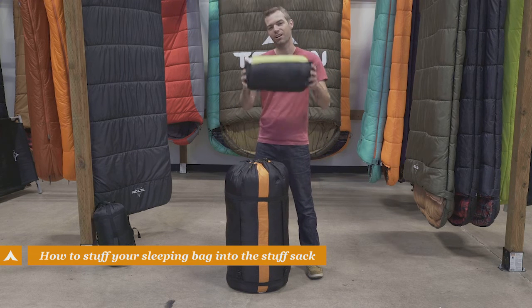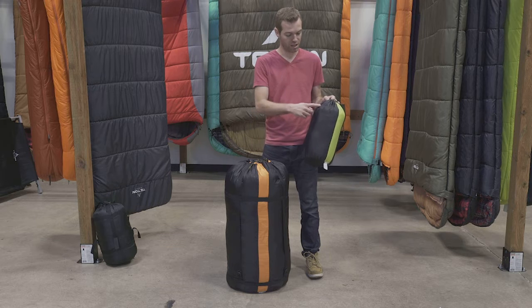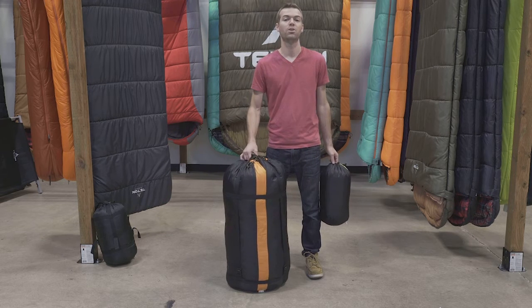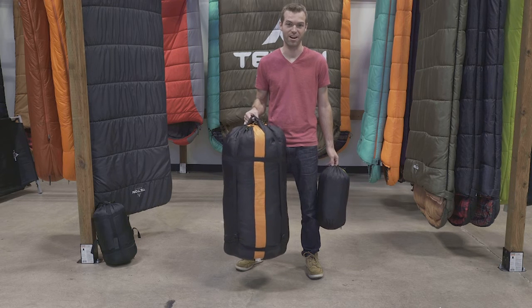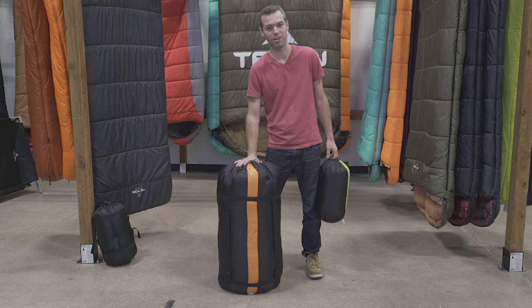Hey everybody, we're gonna show you how to stuff a sleeping bag. I have two Teton sleeping bags here — one's in a stuff bag, one is in a compression bag. We get the most questions about this one right here. This is the Mammoth. I'm gonna show you how to stuff that and how to do it with relative ease.